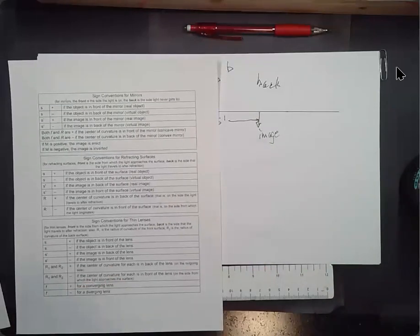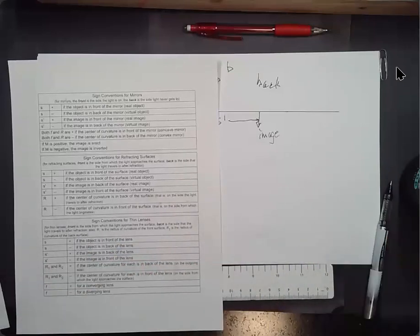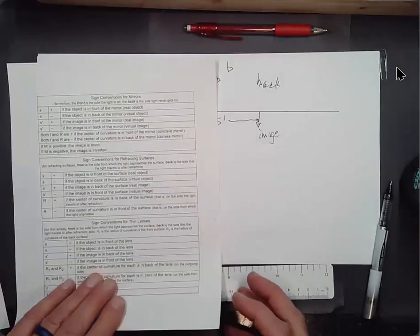Those are things we'll have to keep track of, and I have to be really careful because I've mixed them up before — put a wrong sign on the radius of curvature, get to a certain point, and think 'wait, that doesn't make sense,' and have to back up and look carefully at my assumptions.